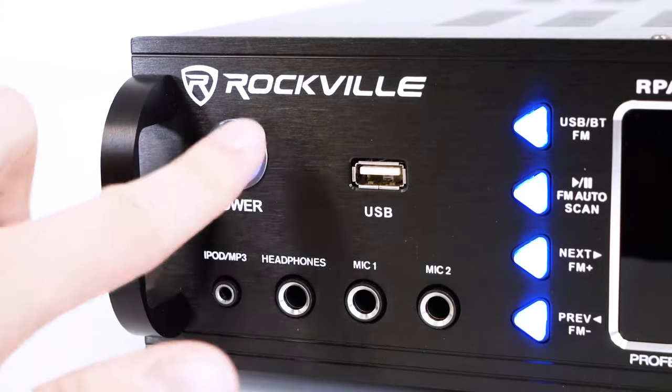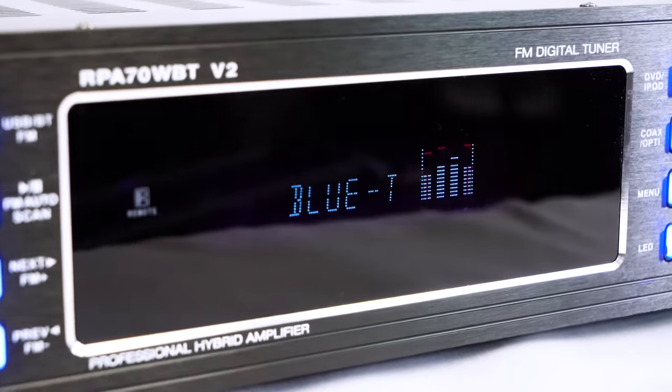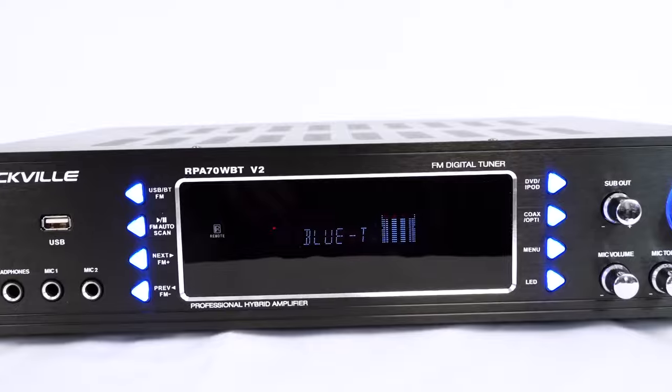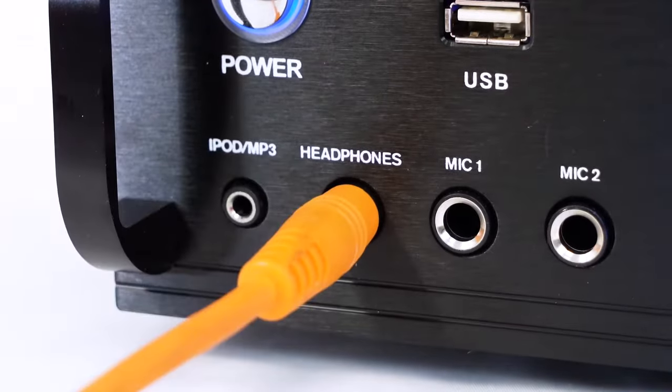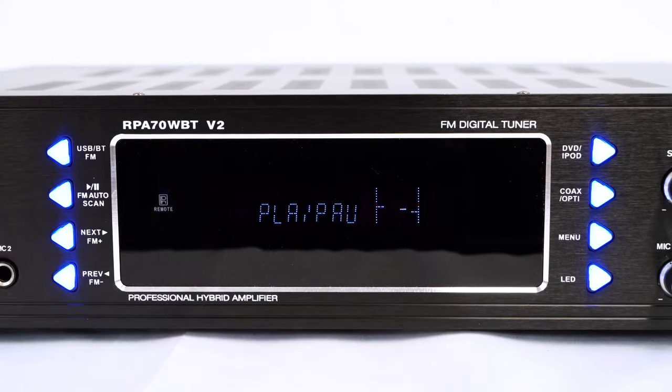Now I'm going to go ahead and turn on my amplifier. When the amp is turned on you'll see a spectrum analyzer which shows us how loud each frequency is getting and which mode the amp is on through the LED display. We also have a headphone jack so we can hear everything from the amp through our headphones, and controls for music playback including pause, play, previous, and next track. These buttons can also be used to tune your FM radio.